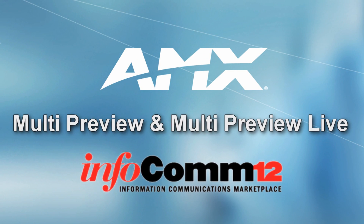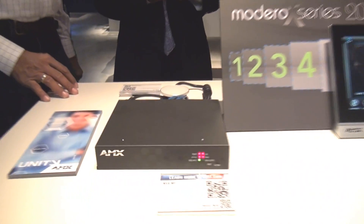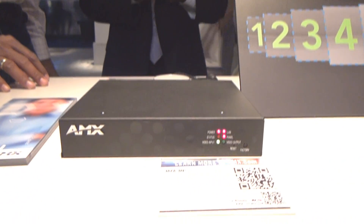In order to be able to view different types of sources, AMX has introduced the new multi-preview in the Madero X series. We have the capability to now see a continuously updated snapshot of up to 10 different video inputs.